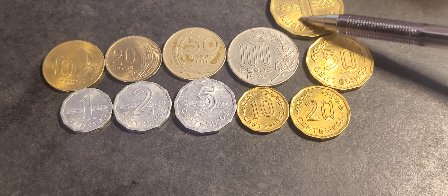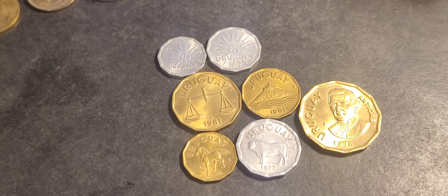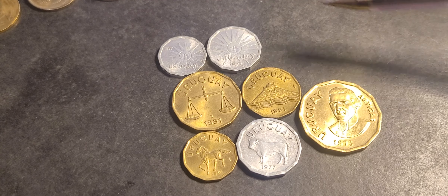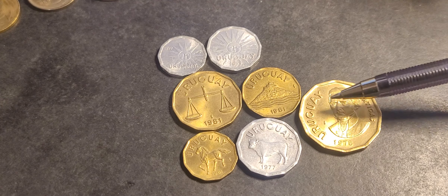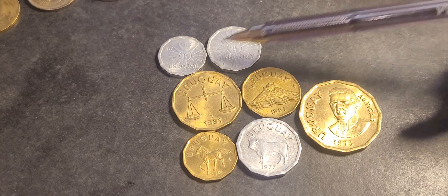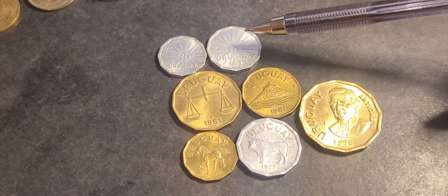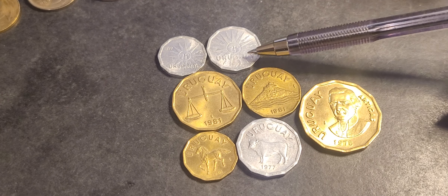This would have been equivalent to 200, 500, and 1000. This series is the Coat of Arms series. I'll pause the video, rearrange the coins, and explain what I mean. So I've rearranged the coins — we have the 1, 2, 5, 10, 20, 50 centesimos and the 1 peso, basically arranged to reflect the coat of arms.